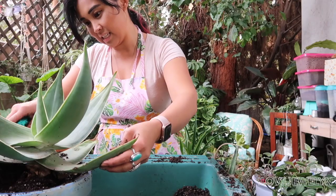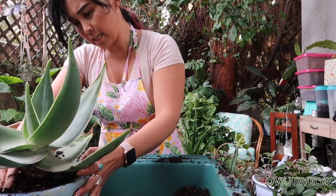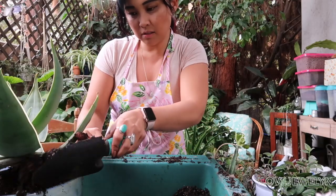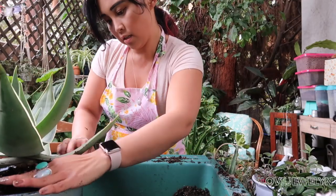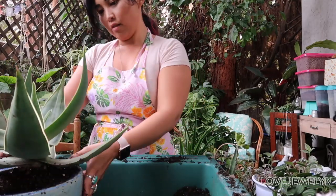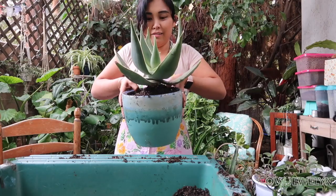Coral aloe, you have a nice blue planter. You look so cute — I wish you luck. And that looks so good. I love it.